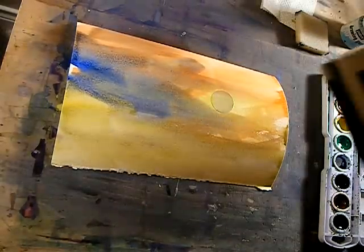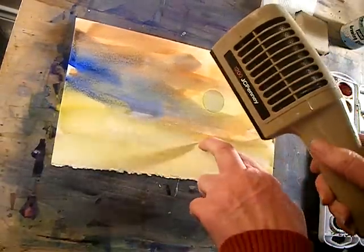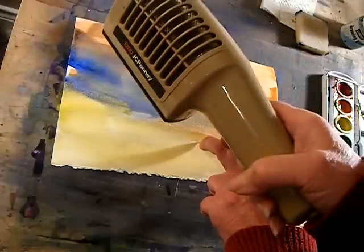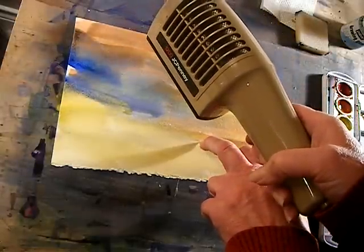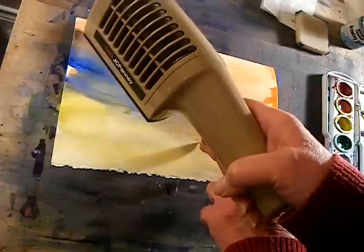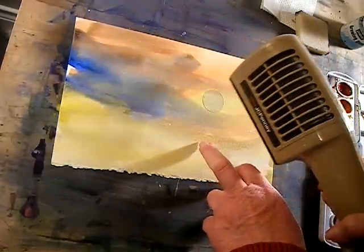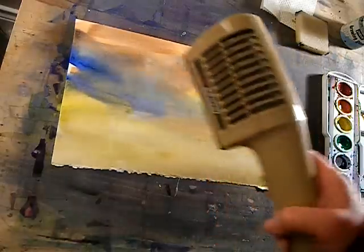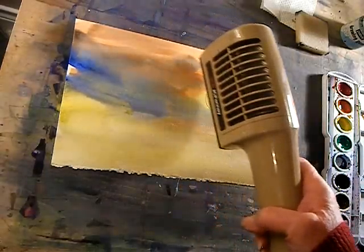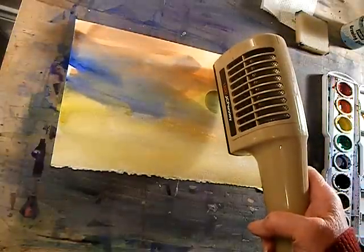Use the blow dryer again. Okay, so let's get started.